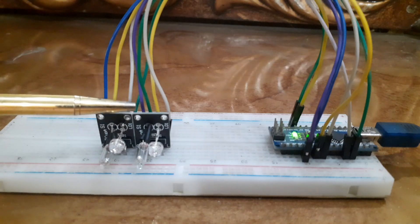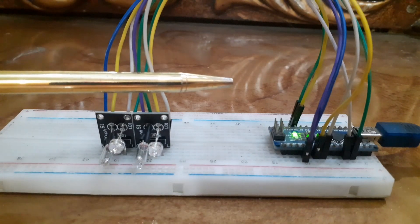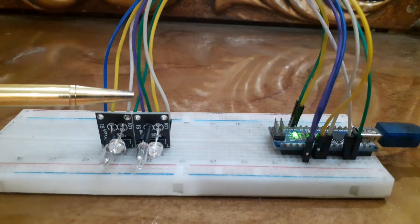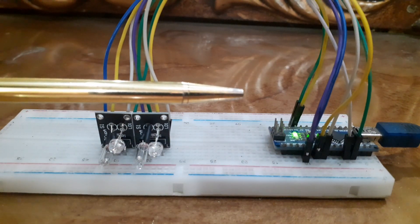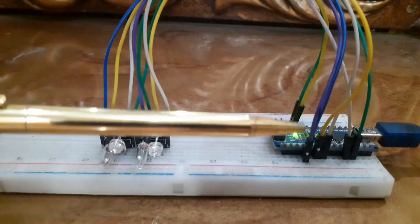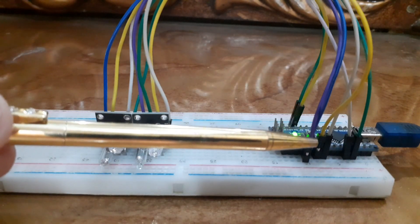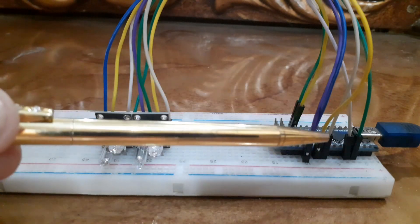Similarly, for the other KY027 sensor: connect the VCC pin of the sensor to the 5V pin of the Arduino. Connect the ground pin of the sensor to the ground pin of the Arduino. Connect the signal pin of the sensor to digital pin 3 of the Arduino. Connect the L pin of the sensor to digital pin 4 of the Arduino.